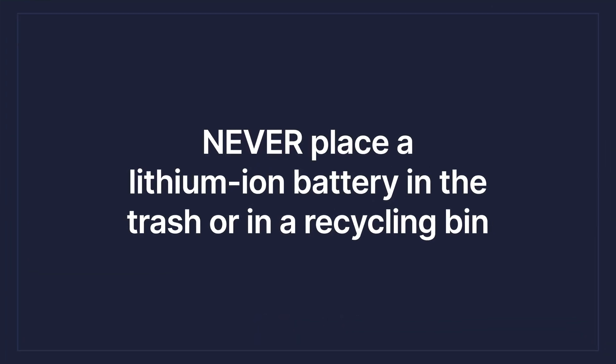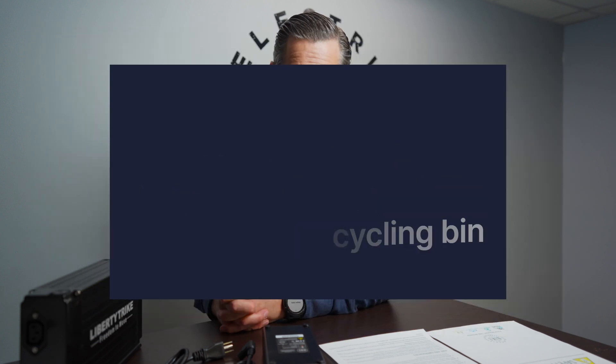Never place lithium ion batteries in the trash or recycling bin. This environmental aspect is very important — we're putting a lot of large lithium ion batteries out there and you can't just throw these in the trash. Contact your local waste management service company or look online. There are companies that specialize in disposal of lithium ion batteries. We want to do that right. We have a great, fun industry with electric bikes — we don't want to mess this up, mess our planet up, or mess ourselves up. Do the right thing and dispose of your batteries properly.